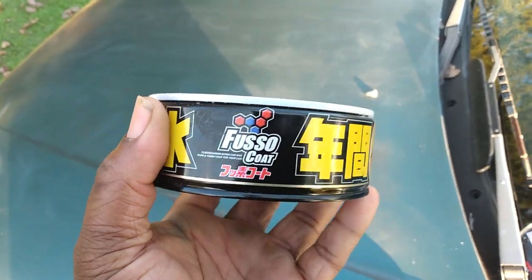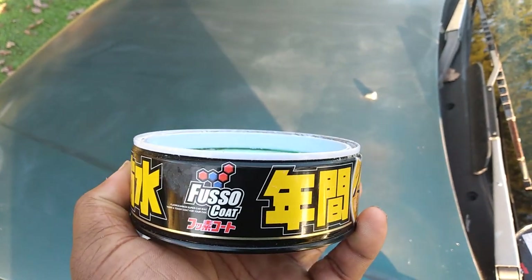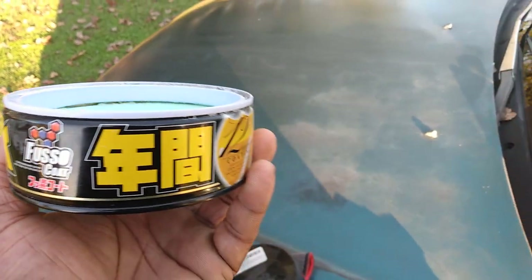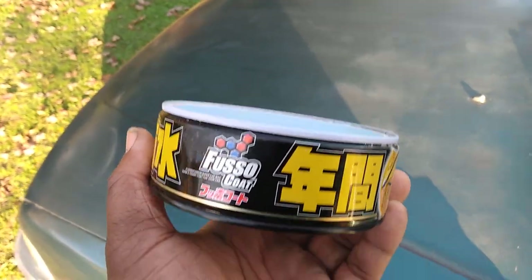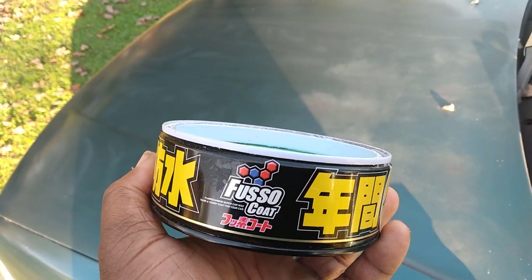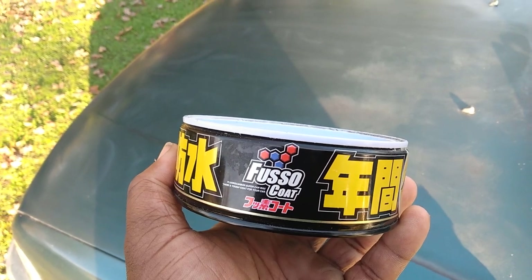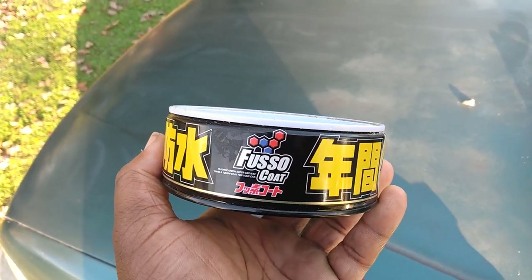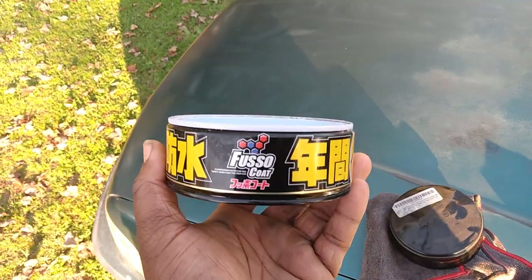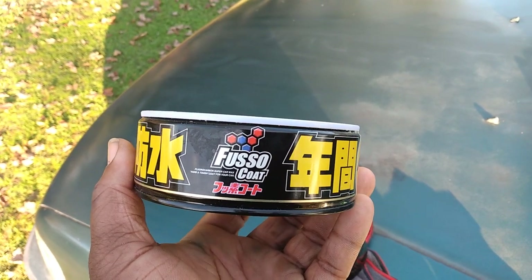This wax is like a carbon fiber coating in my opinion. It's better than graphene, better than a ceramic wax — I'm just keeping it real. This stuff gets super hard, like a super hard coating on the paint. I applied a little here on this hood to show you guys how hard it gets when I buff it off.